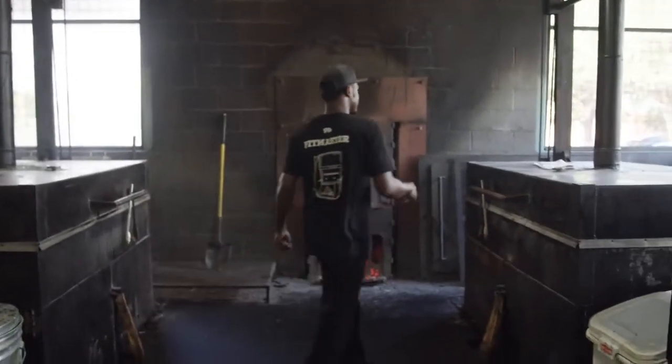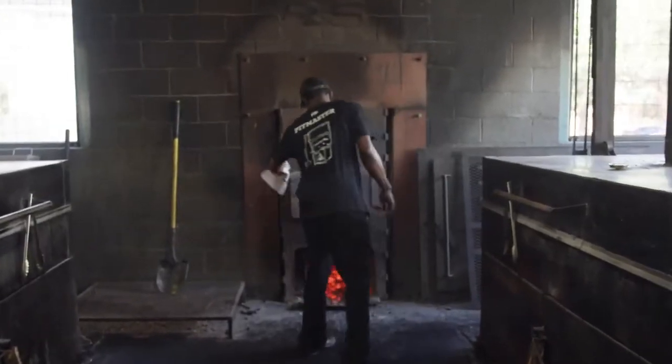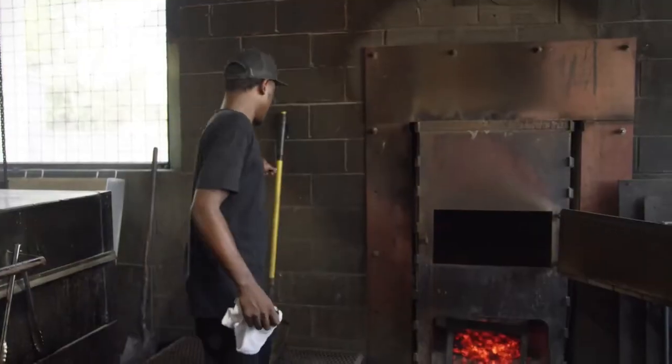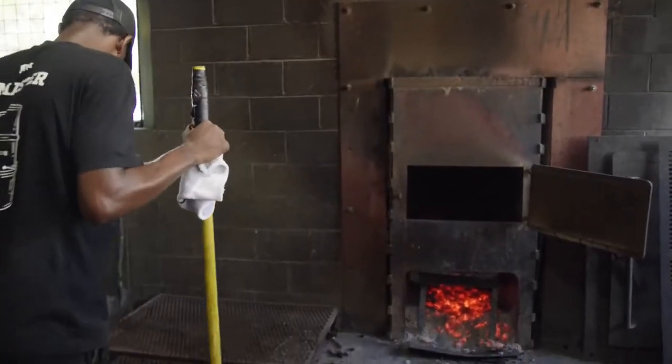Right here, our firebox. We have someone come in at 5 o'clock every morning to start our fire. Once we get that hard enough, we'll take our shovel and just break everything apart.